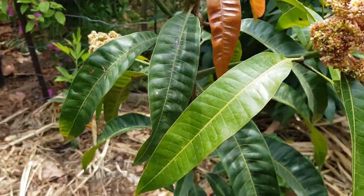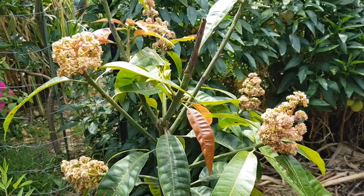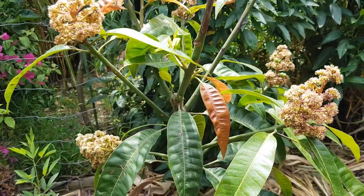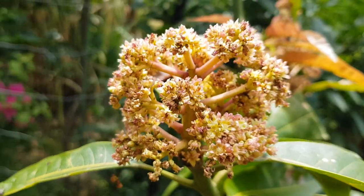This is a Kensington Pride — I haven't touched it. See what happens when you don't touch it? Nature performs magically. So that's the update on the mango death: it was caused by me cutting off these young flowers too early.